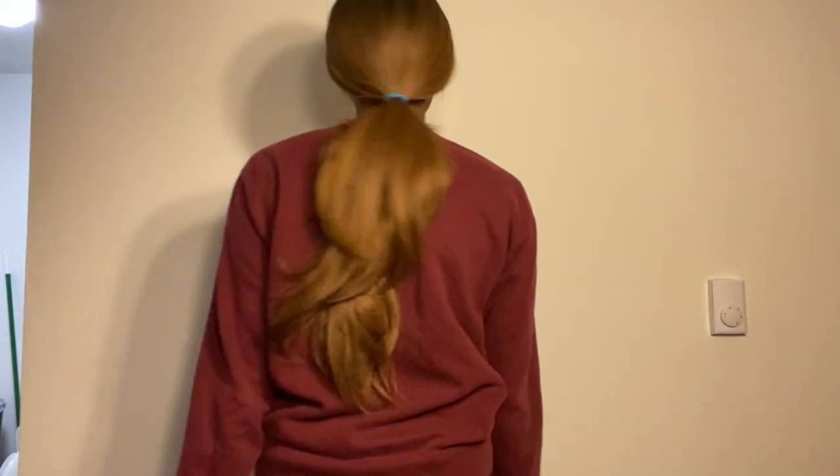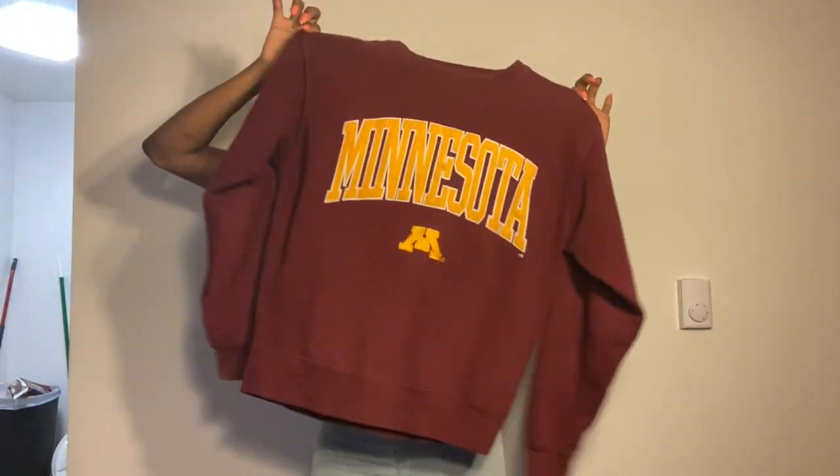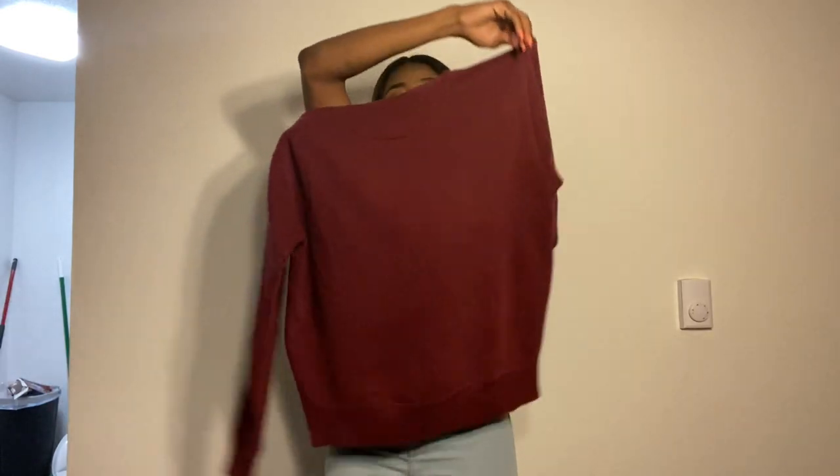Hey y'all, welcome back to my channel! Today I am bringing you guys a short DIY video of me turning this oversized crew neck sweatshirt into a crop sweatshirt. It's pretty easy. If you guys have any sweaters or crew necks just sitting around that you want to give a new look and switch up, this would be the perfect video for you all.